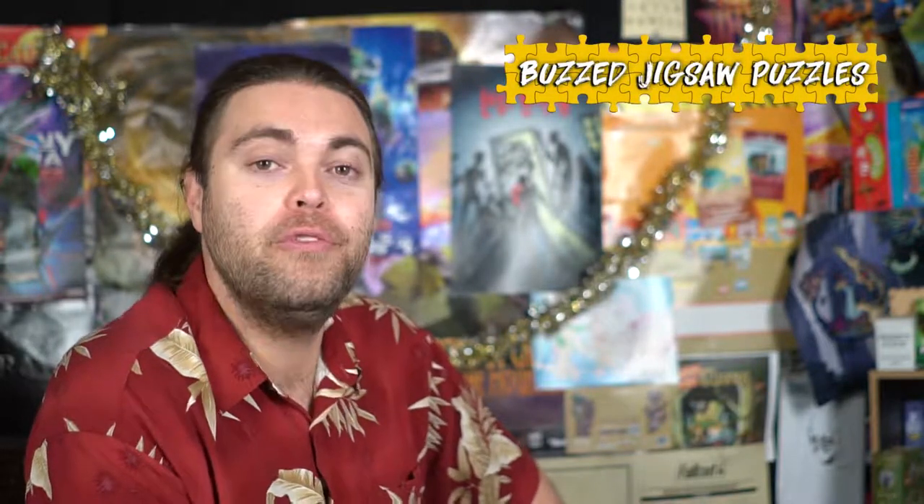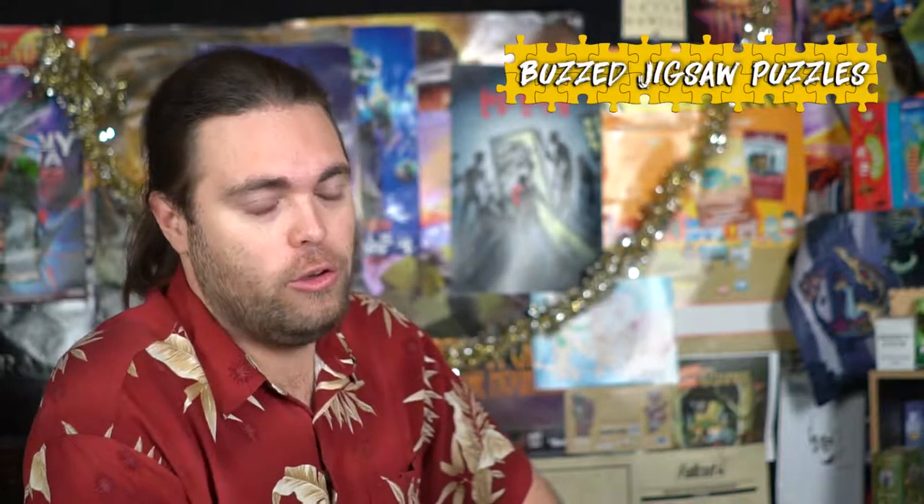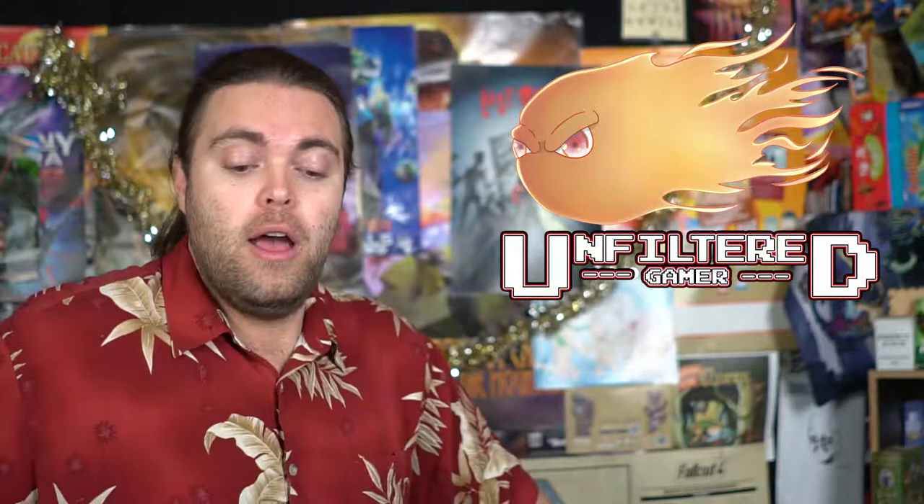Thanks for watching the Unfiltered Gamer board game — or puzzle — review. If you like this video, check out our other videos here on YouTube. Like, subscribe, and comment, and check out our website unfilteredgamer.com for tons of blog posts. Also check out friends of mine at mainboardgames.com and Giveaway Geek — tons of great giveaways there, and my site has one currently as well. That's all I've got for this time — as always, I look forward to putting together puzzles with you.